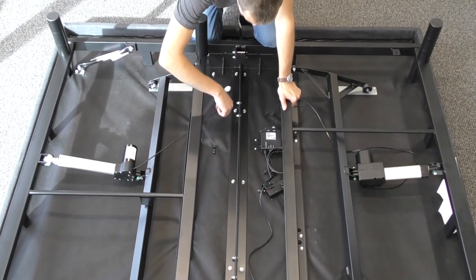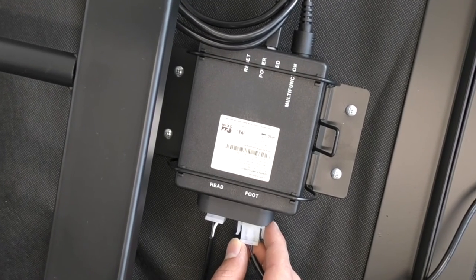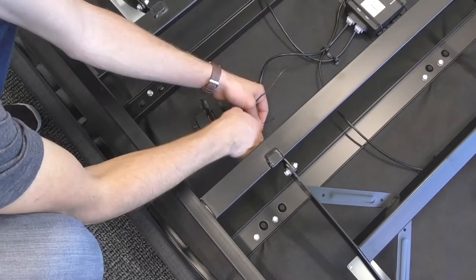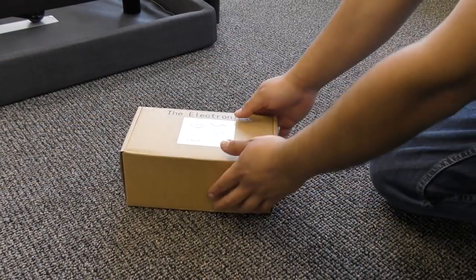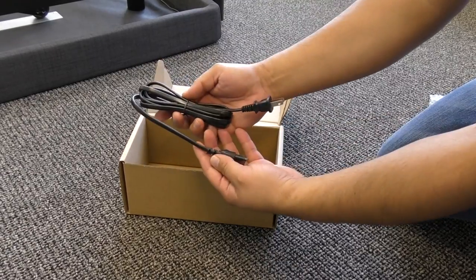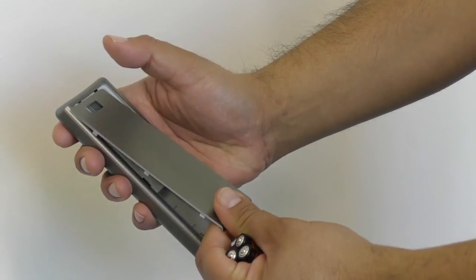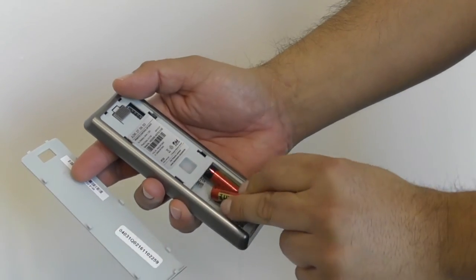Connect the foot motor plug into the control box. Uncoil the power down box from the frame and ensure that it is easily accessible when the base is turned to its upright position. Install the remote batteries and connect the input cord to the power supply.